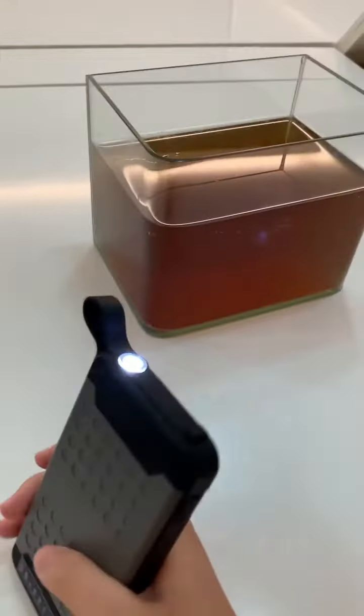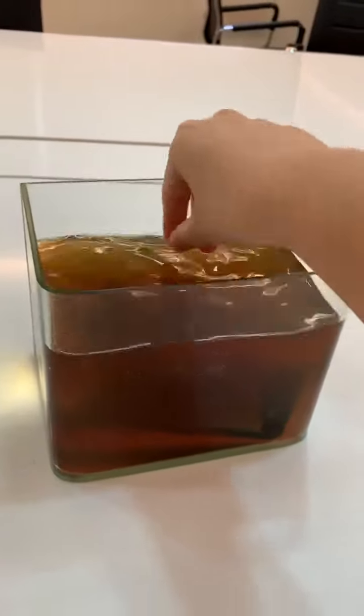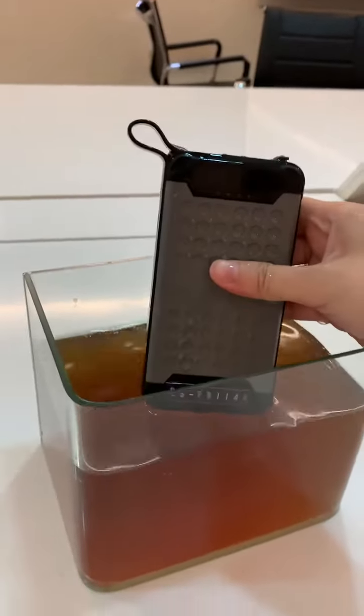As you can see, when I put it in the water, there are no bubbles coming out — very good quality. I hope you can enjoy it.